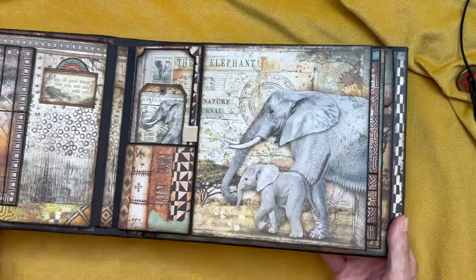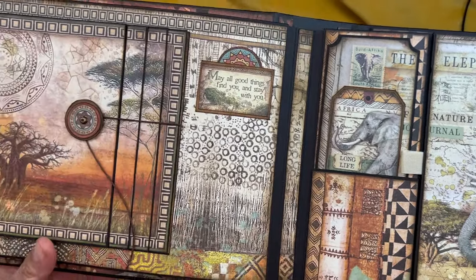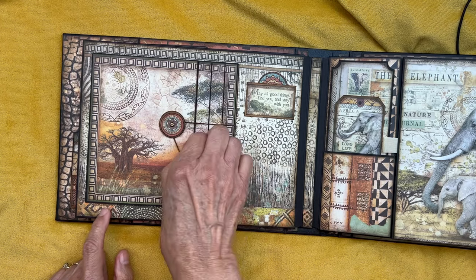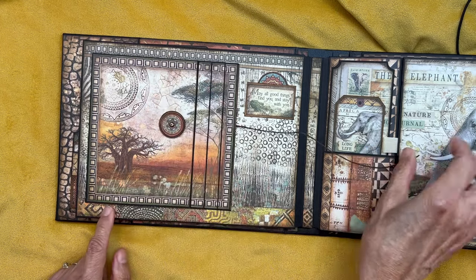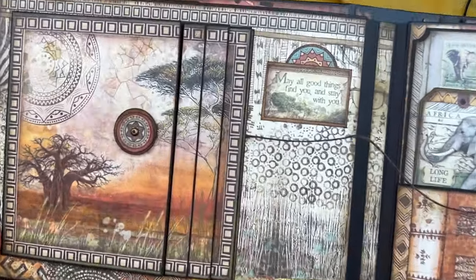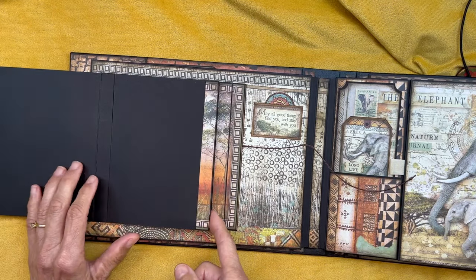I call this the elephant layout. On this page we are starting with this image from the 12x12 collection. I made a waterfall — this is a portrait waterfall, so your photos are going up and down. I have this little circle element here and a tie closure. You open it up and you have a simple waterfall.